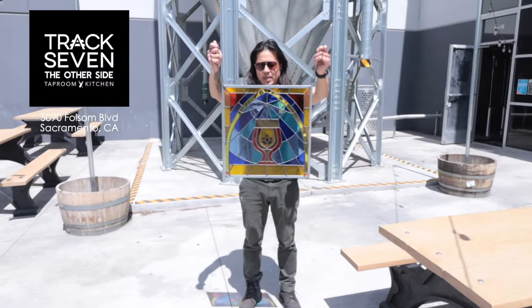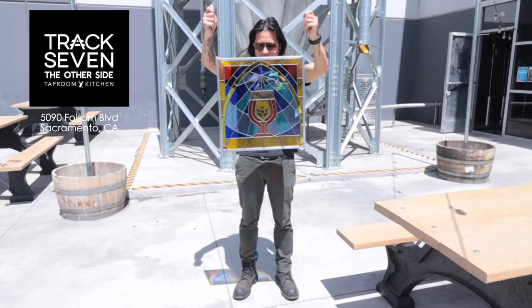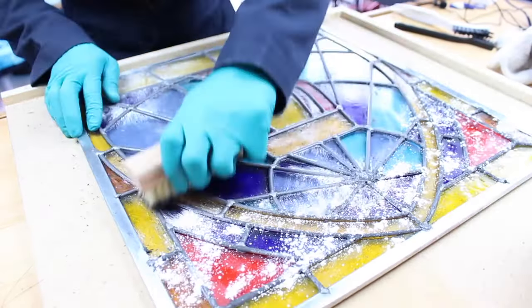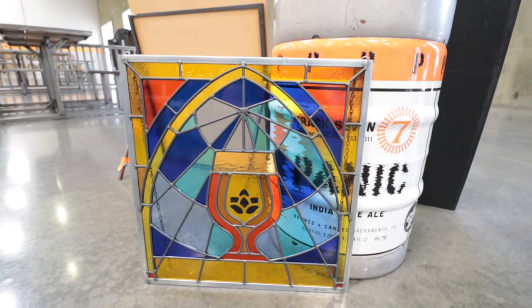So how much did I make on this stained glass project? This is the leaded stained glass panel that I recently made for Track 7 Brewing Company out in Sacramento, California. I want to show you all the details of everything that was needed to put this project together, including the materials costs and the hours it took me to complete this commission work. Hopefully you'll have a better understanding of why stained glass costs so much.